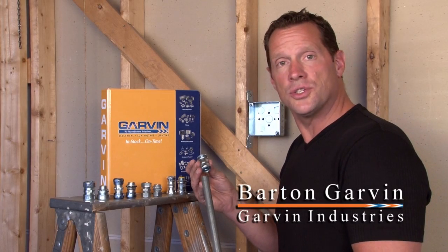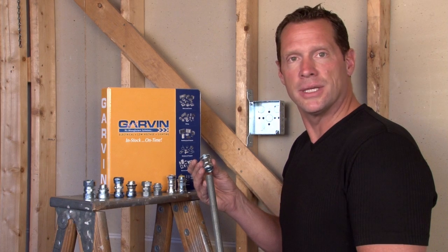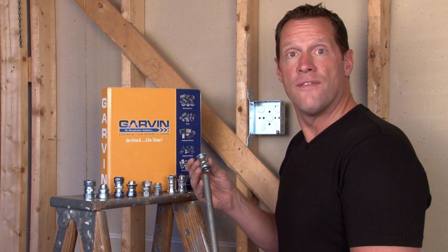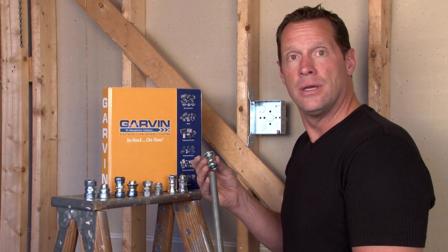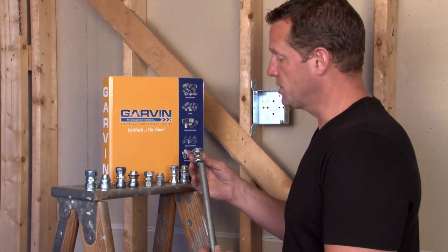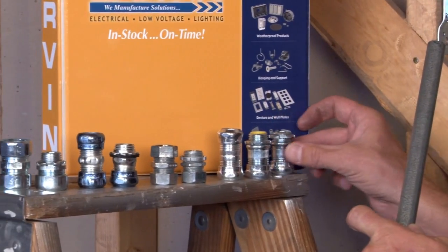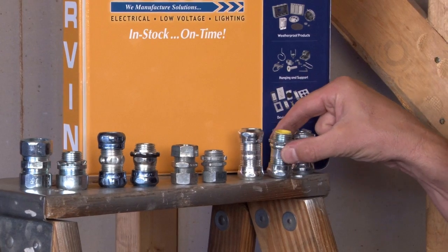Garvin Industries manufactures a full line of compression connectors and couplings from half inch all the way up to and including four inch for EMT conduit, rigid, and IMC conduit. These connectors and couplings are made from steel with an uninsulated throat, and steel with an insulated throat to protect wires.